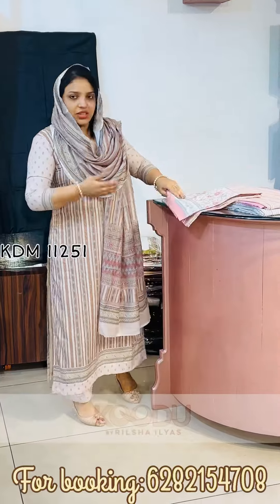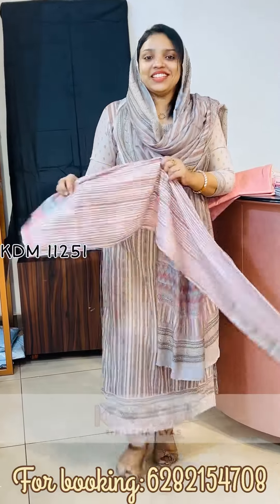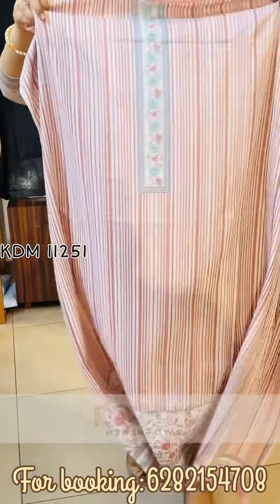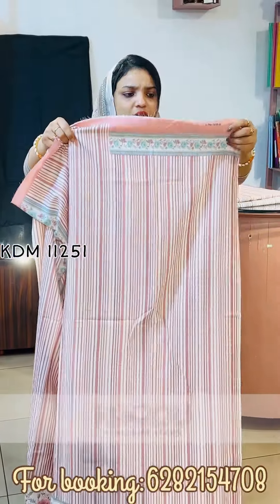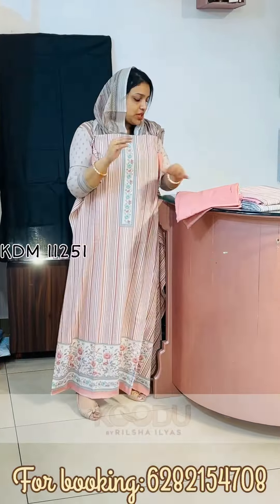This is the same category, same print, same bottom. This is a different line pattern with stitch. The top length is 48. The sleeve area, the bottom, the neck area, the back portion features the line pattern.